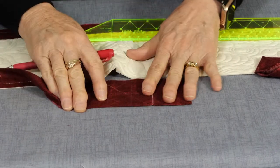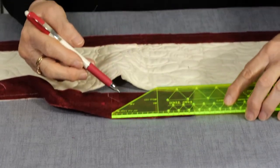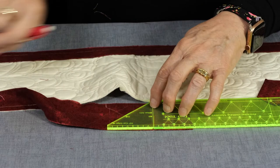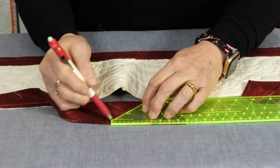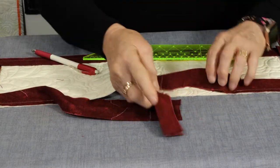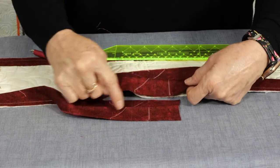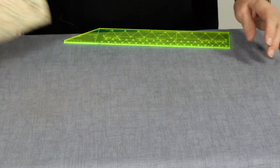Open this piece out. This time this line is going to go on this line, but we're now drawing this line into the binding that's already stitched on. So what we'll do then is cut those two tails off exactly on that line.